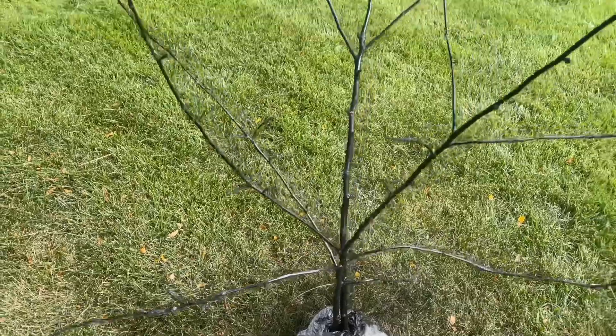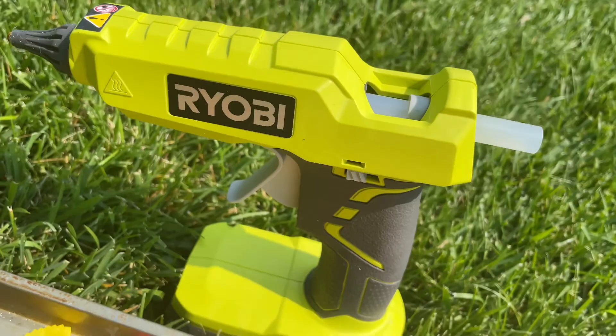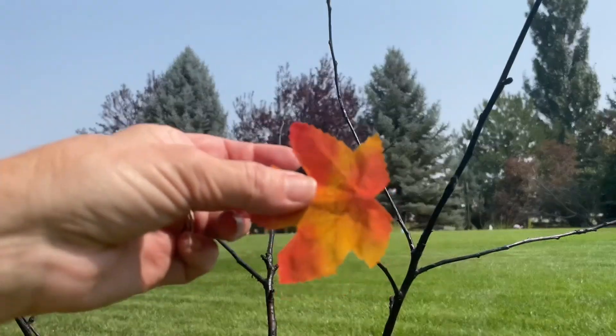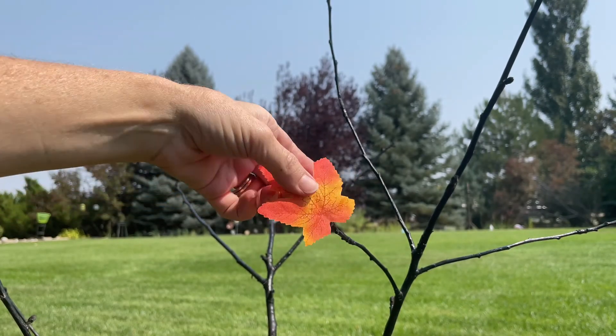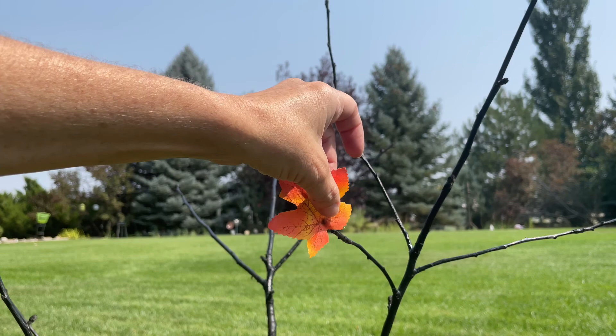Here's the tree branch all done and I'm going to go ahead and let that dry before I move on to the next step. I'll be using my hot glue gun and some faux leaves for the next step. What I'm going to do is add some hot glue to the fake leaves and then place them on the branches and wait for the hot glue to cool.